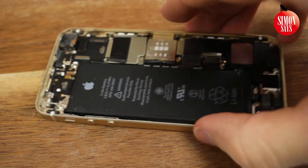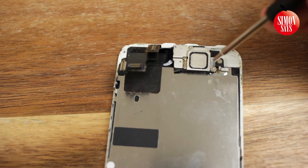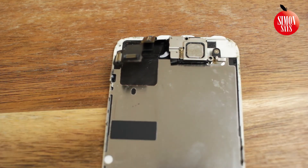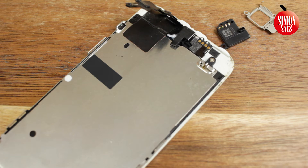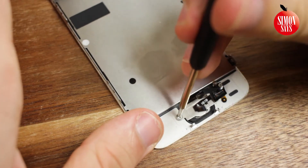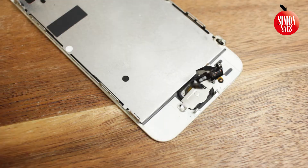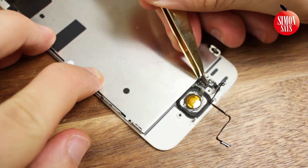Put the actual phone to the side and focus on the display. Remove these two screws. Now remove this metal piece — but be careful. Remove these screws and this metal tray. Remove this metal tray and remove the glue on the back side of this little board.